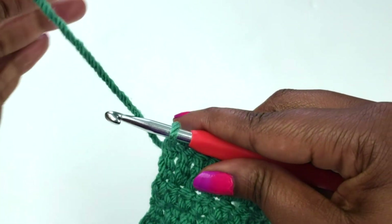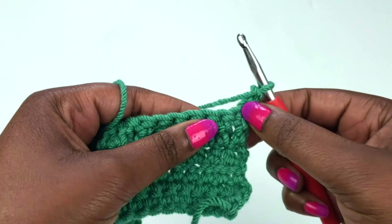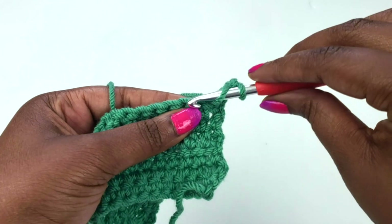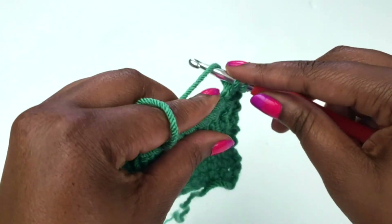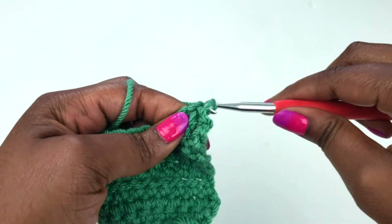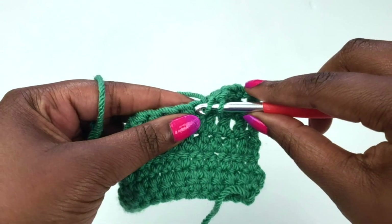For another row of double crochet, go ahead and chain up three — again, that counts as a double crochet — and turn your work. Remember, we're not working into that very first stitch, but we're going into the next stitch with a double crochet: yarn over, insert your hook, yarn over, pull through two, pull through the other two. Go ahead and continue with your double crochet along the row, and I'll meet you at the very last stitch to show you how to finish up the row when you have a chain three as a stitch.